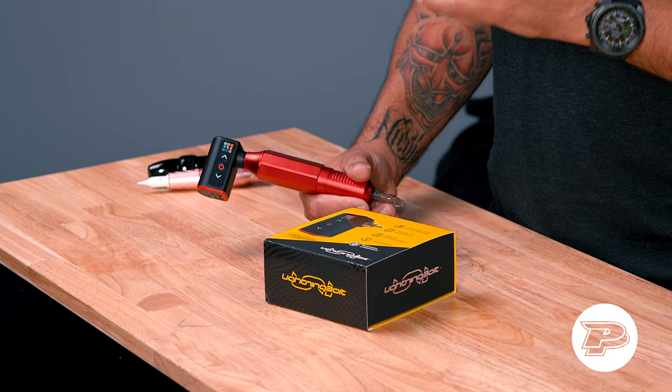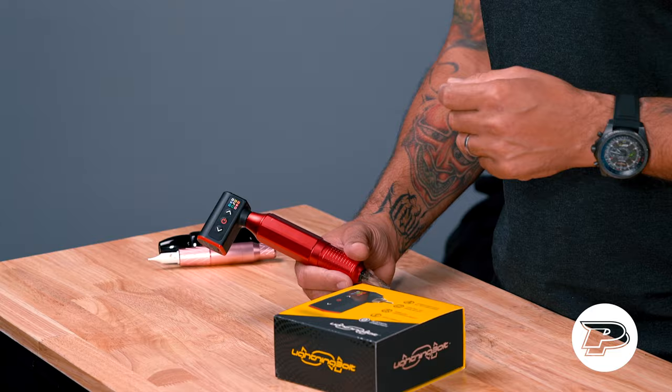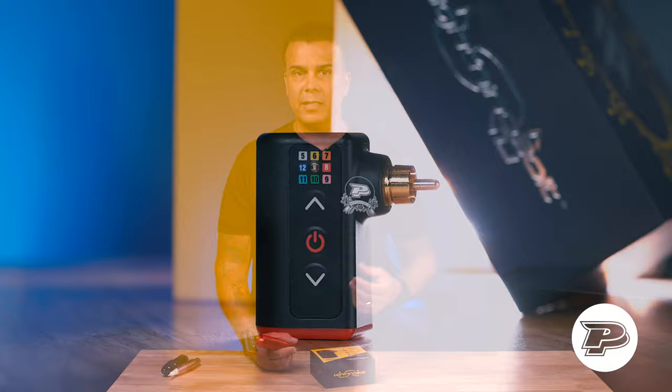The Lightning Bolt Unit as well as the Lightning Bolt are going to feature what we call e-gib. Basically, e-gib is going to allow you to control give in any machine, whether the machine has give or not — such as a direct drive or a pen style machine like this one. It works by mimicking what actual mechanical give does to the skin, allowing the motor to slow down in order to decrease torque and speed, resulting in that bogged-down effect.